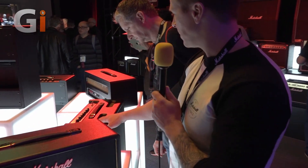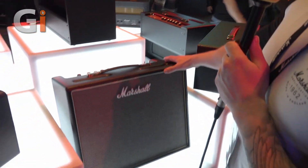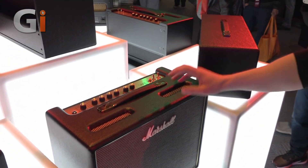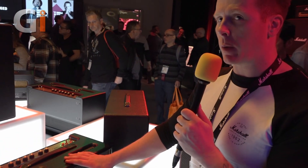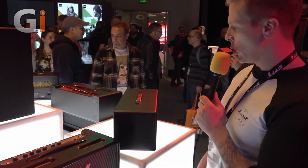We've got exactly the same thing over here as a combo — the Origin 20 combo has exactly the same features as the head we've just been talking about, but this one has a Celestion 10 inch V-Type speaker. So you've got a choice of head or combo with the Origin 20.